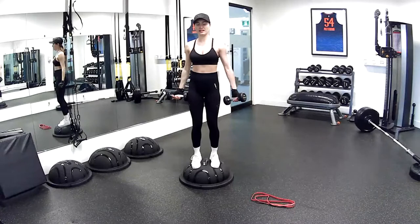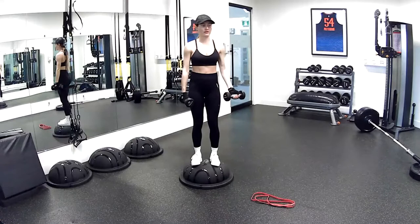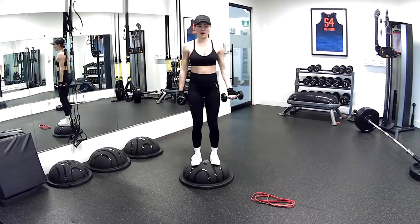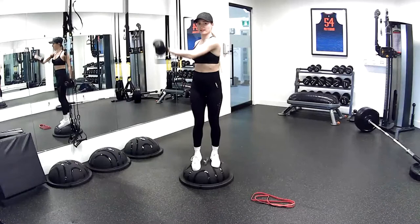30 seconds here. Breathing out. We're really pushing — phase one, pushing this weight upwards. Forearms facing the ceiling, staying really stable on the BOSU, not falling, keeping the same amount of weight distributed between both feet. Almost through — five, four, three, two, nice work, and one.